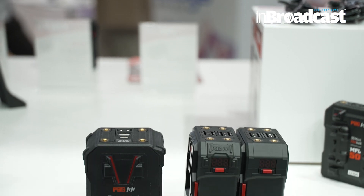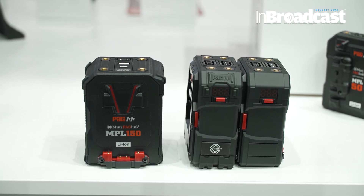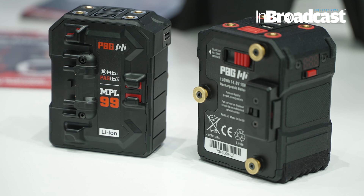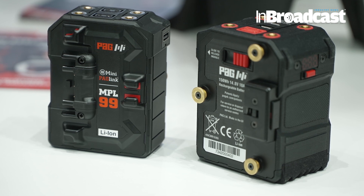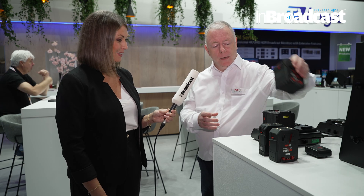We've got several new items. We've got the MPL-150, which we're showcasing here — it's in production now. We do it in gold mount and in V-mount. It's 150 watt-hours. It has USB-C, USB-A, and a D-tap. It still has the standard modular USB pop-out so you can change it to however you want. That's available now.